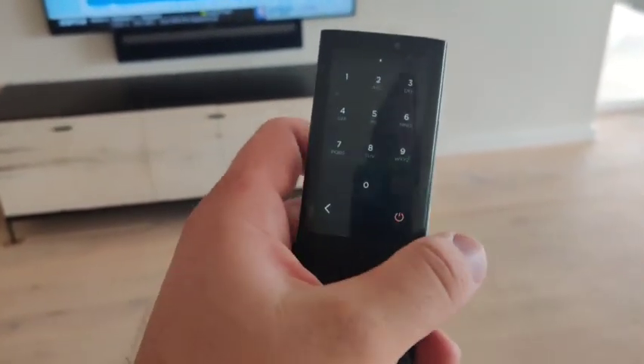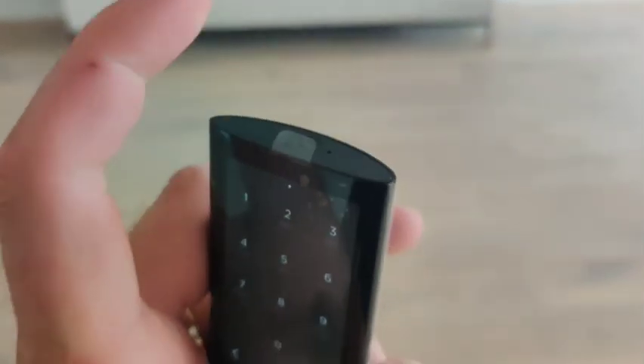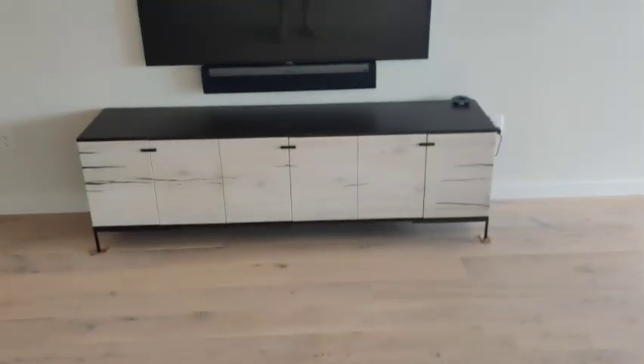There is a power button on the screen, but the easiest power button that does nothing but shut it off is the power button at the top. And all it does is shut off. Pretty easy.